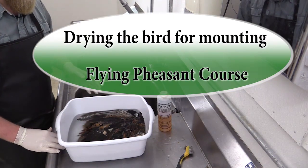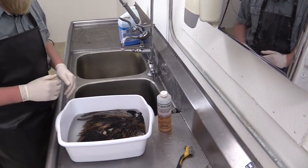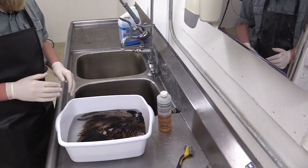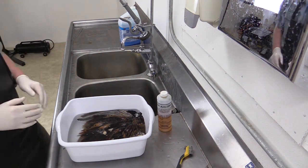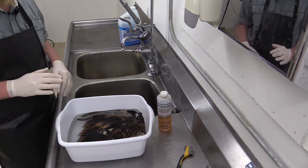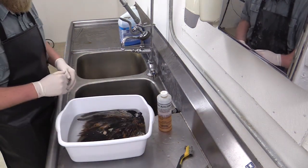Now that we've given the pheasant three different clear water changes, you can see we've removed all the soap from the bird. I can't stress too much the importance of making sure all the soap has been removed from all the bird feathers. If it takes more than three soaks, that's just fine — you just want to make sure there's no more soap floating up in your tub.